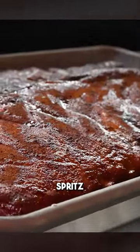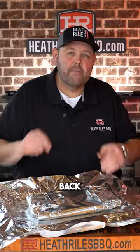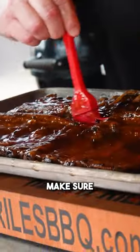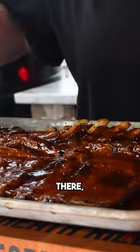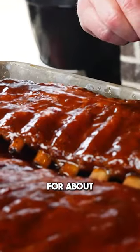Look at this. Now we've done no spritz, nothing to these ribs here. I'm gonna take half of my butter bath here and pour it in the foil. And that rack is ready to go back on the grill. Now you always wanna make sure you run your sauce down the ends there too. Let's get these back over to our outlaw smoker, lay them down for about 10 minutes.